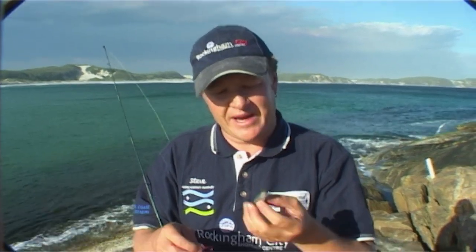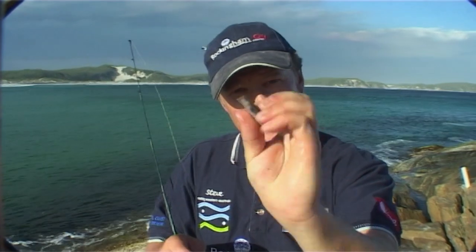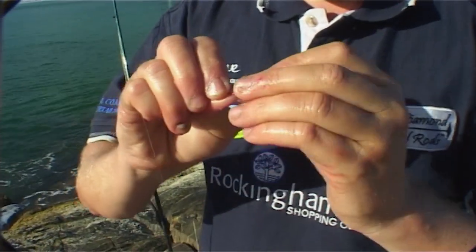A lot of people ask me what the best part of a muley to use is when you're using it for bait. I like the little tail section. You can see I've trimmed the tail off with a pair of scissors, which are handy to keep with you. Just thread it through like that — it's a nice fleshy piece and the herring will love that.